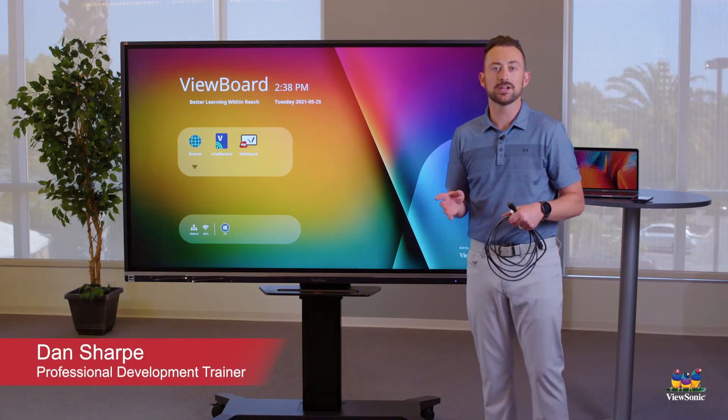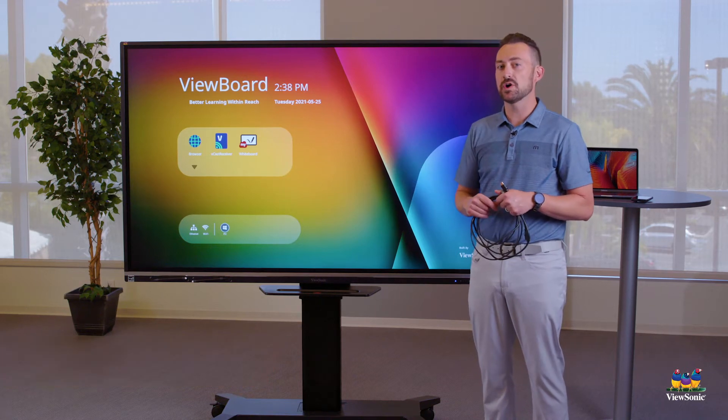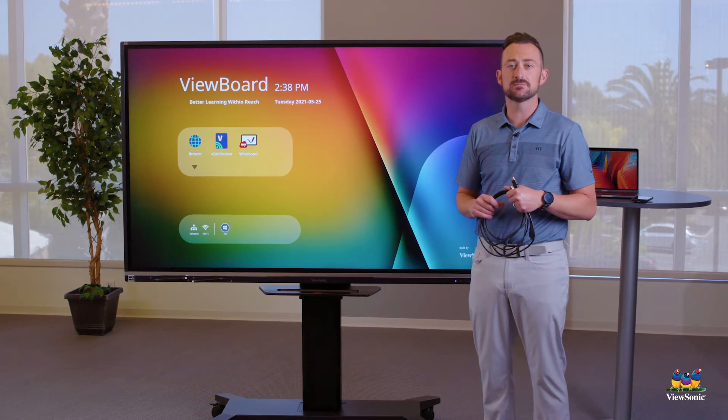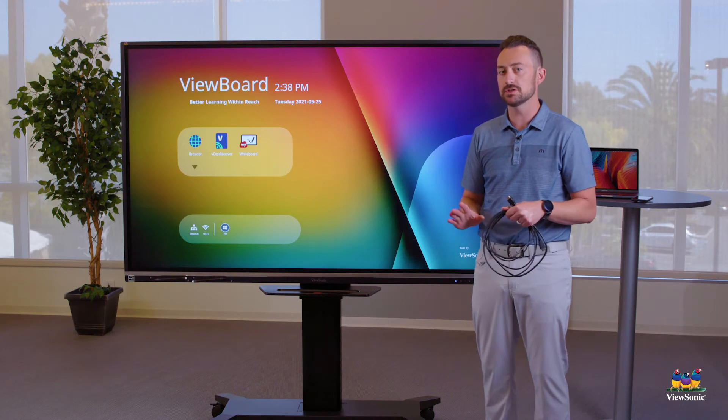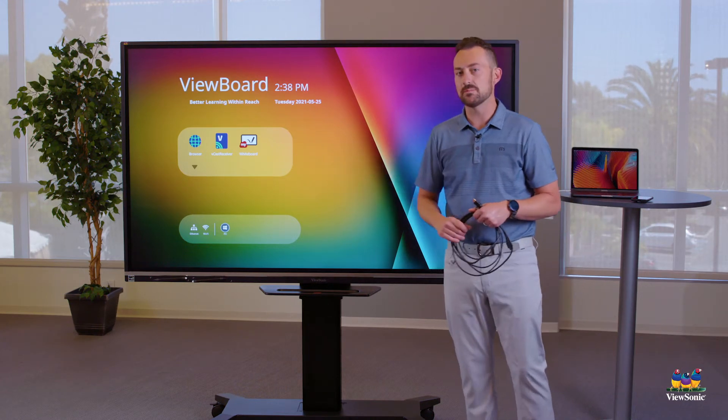Now that we have the board turned on, let's talk about how to use it. This is what we call the ViewBoard OS — essentially it's a built-in computer. It's a very light one, so you can do a few basic things like browsing or whiteboarding.